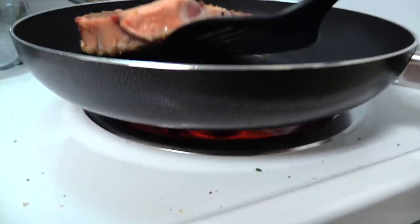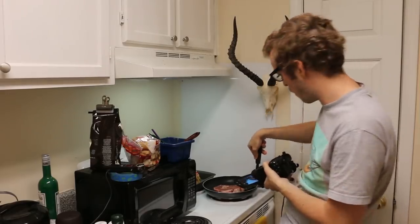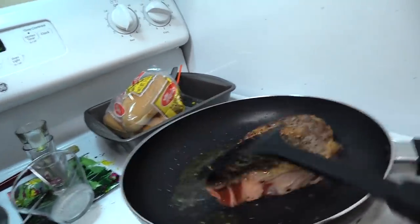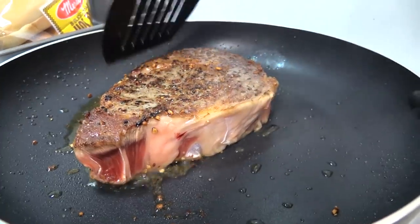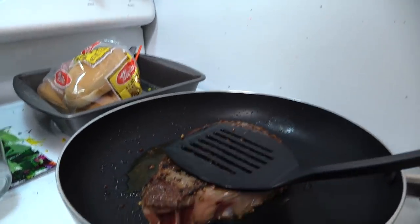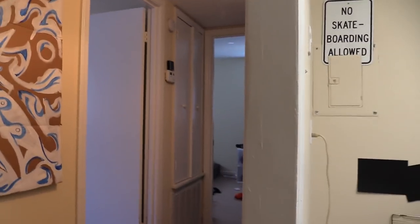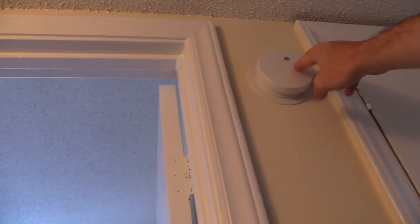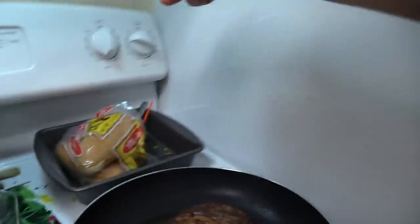Now I can wash this hand off since I'm done touching the raw steak with my bare hands. Let me take a peek under here. I'm gonna flip it — I'm going for it. Oh my goodness, that looks so good already! Press down, press up, press down, press up.